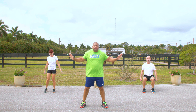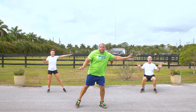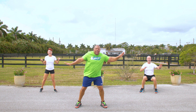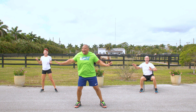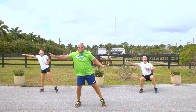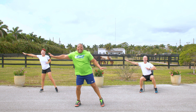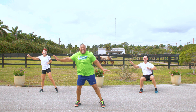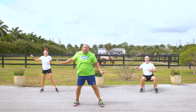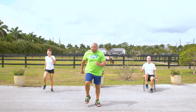All right. Now, hands here — watch this. We're going to reach. Reach. Come on, reach, reach. That's it. Reach, reach. Endurance training — good. Reach. 10, 9, 8, 7, 6, 5, 4, 3, 2, and 1. Now march.